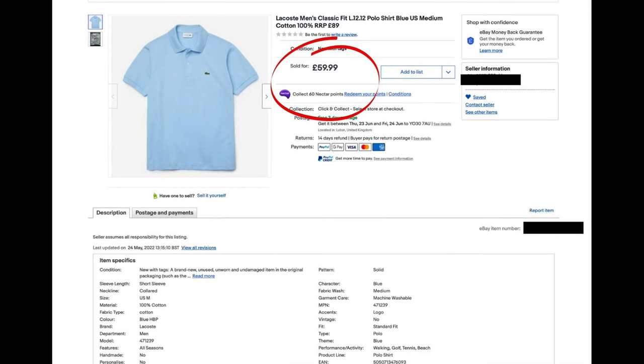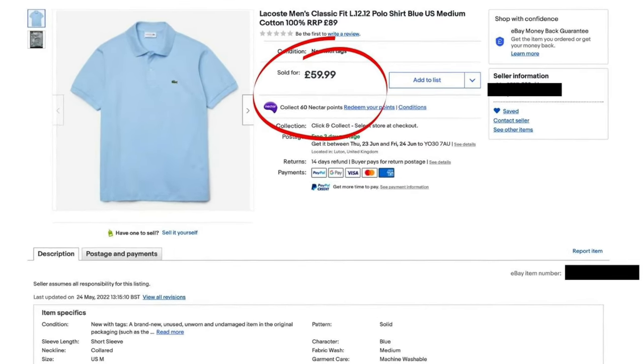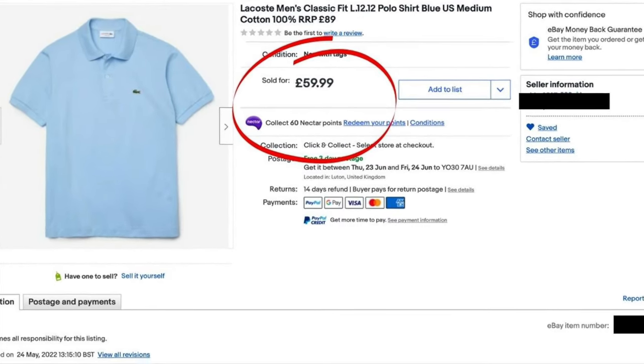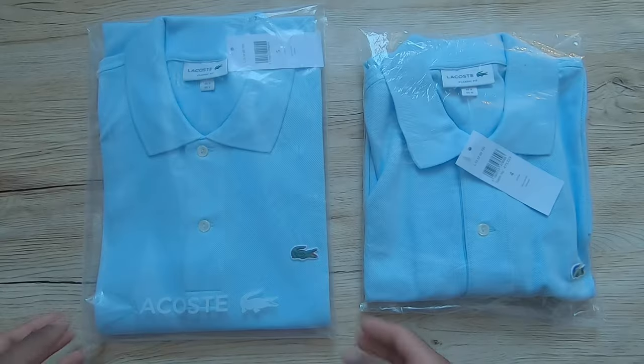So guys, before getting to the video, I bought this fake polo off eBay for $59.99. Yes, $59.99 for a fake Lacoste polo. Check the description — it says 'signature design from Lacoste,' but it is not. It is a poor quality fake. Beware of fakes on eBay. If you are a first time buyer, now let's see how you can spot a replica if you are buying one.